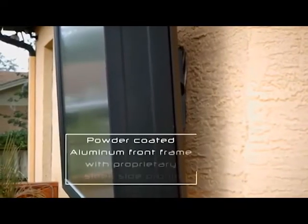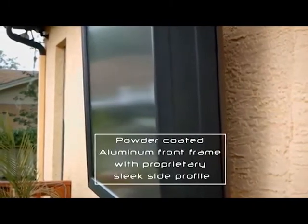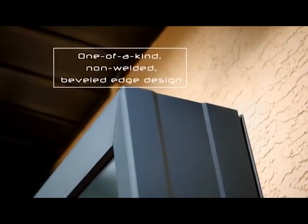Using an extrusion process for the front frame and precision manufacturing in the USA, we are able to design the TV Shield Pro with unique beveled edges and design elements unlike any other enclosure on the market.